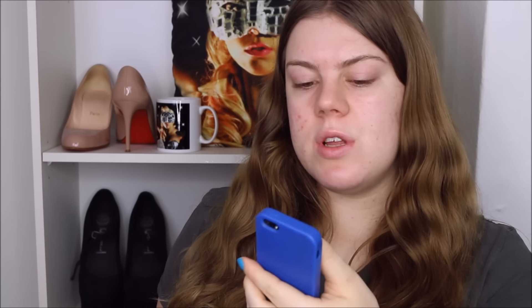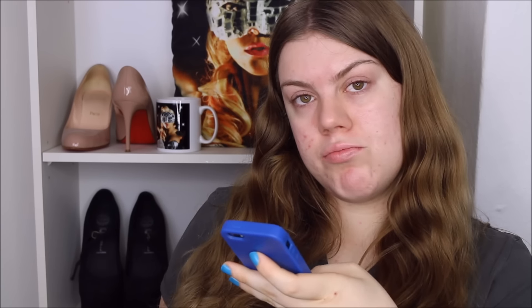Please thumbs it up if you like it and make sure you watch in high definition. Here comes the tutorial. There's always this one person who dislikes all my videos — why do you have to do me like that?